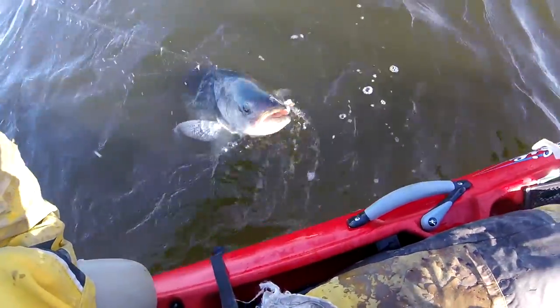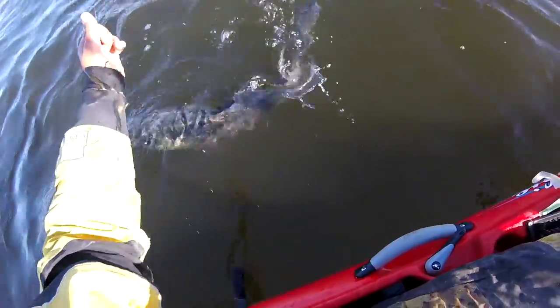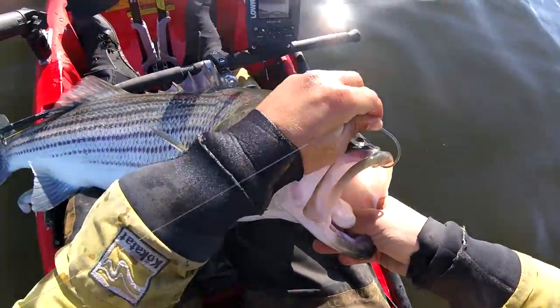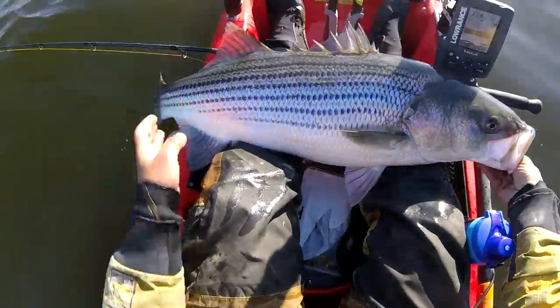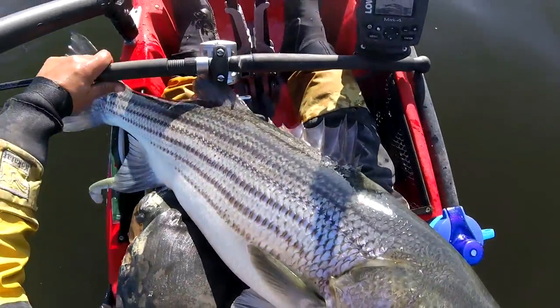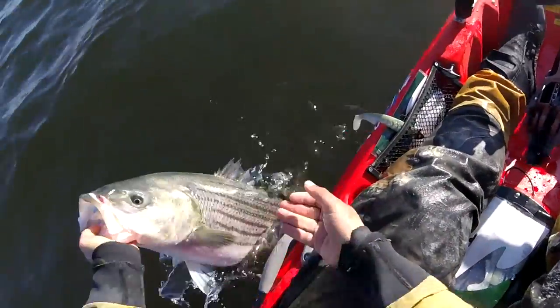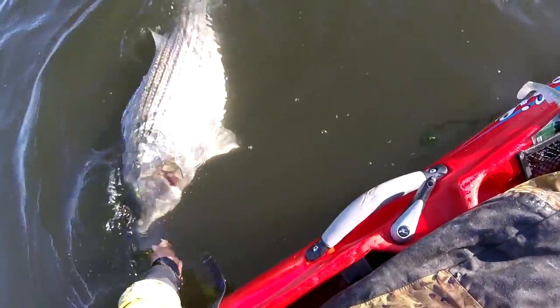How does Slappy do this? It's a nice fish actually. Full of bunker too. Some gut on him. All right, back you go — see ya!